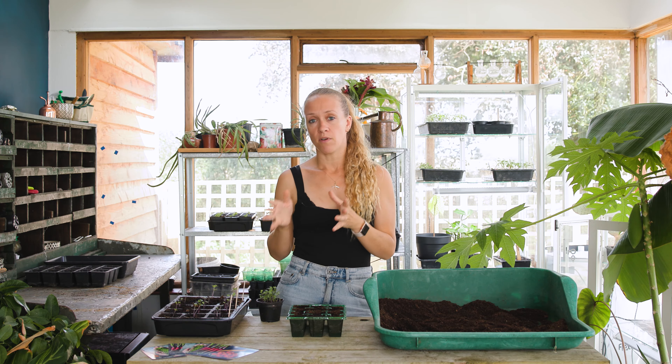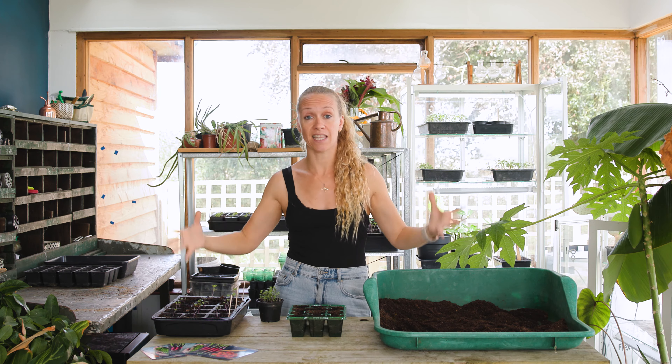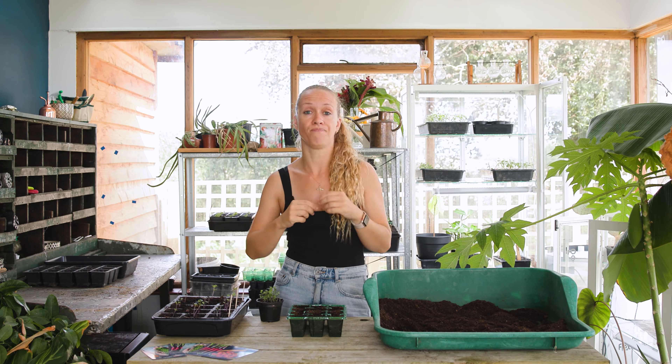If you're growing over summer you're going to want to protect your brassicas from those pests, so that's going to be netting them in some sort of structure. If you're growing over summer for an autumn harvest you're going to be sowing in early spring, and if you're growing over winter for a harvest in early spring then you want to be planting in late summer.